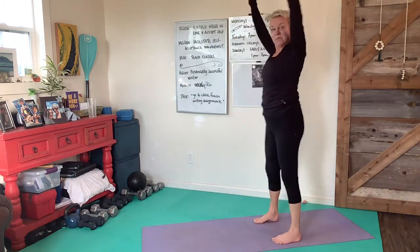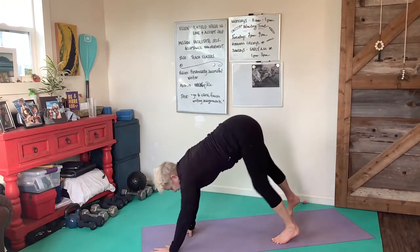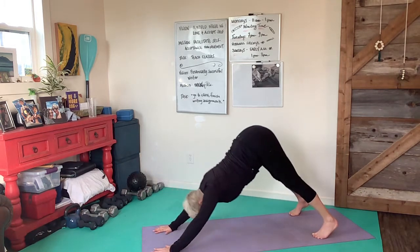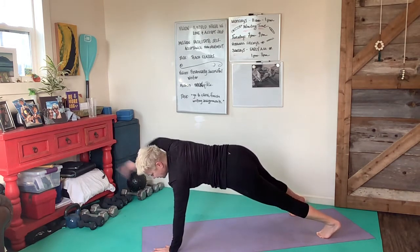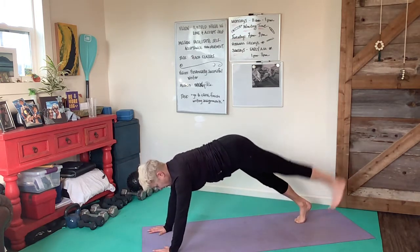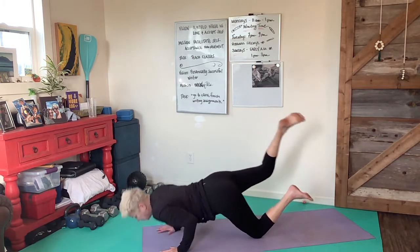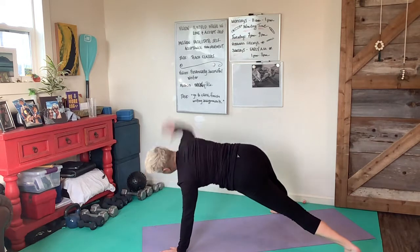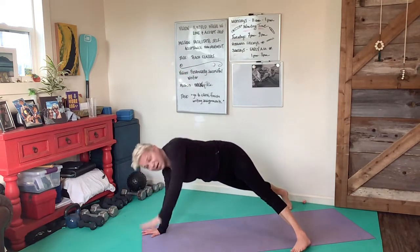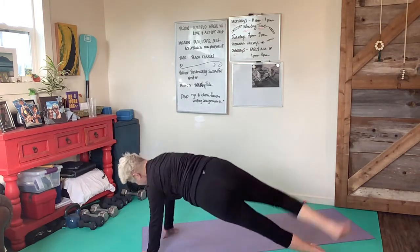Here we go, this is the whole thing, couple more times through. Hinge to fold, walk it out, stretch to up dog, down dog, plank pose. Let's go right arm first, reach the right arm, then the left arm, left leg up followed by right leg up. Give me that push-up. Find your arm sweep, right arm sweep first, give me the leg curl, leg will come back right side first. Same thing other side.